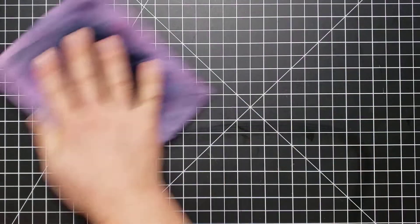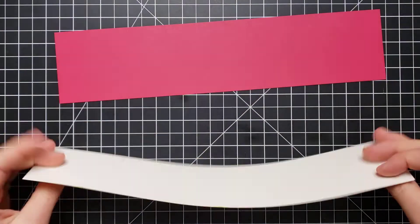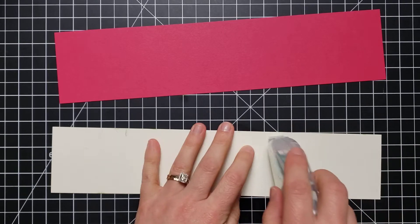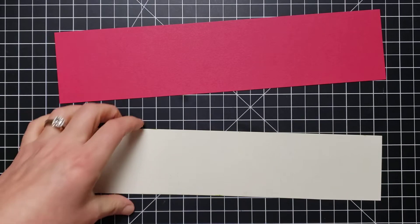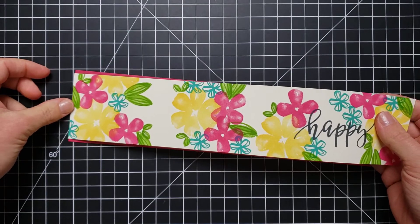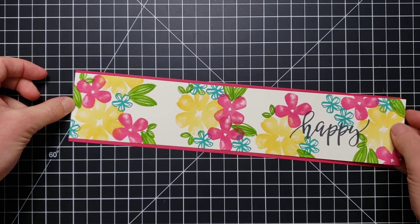I probably have some ink on my surface, so I'm going to clean it off with my chamois real quick. The next thing we can do is go ahead and attach this border to the matted piece that I cut for it, and then attach this to the page. We'll leave just a little border along the edge.